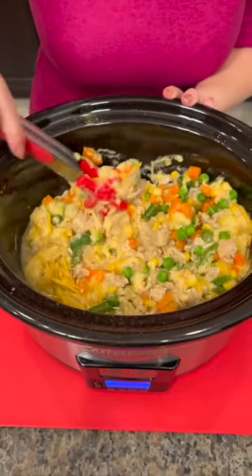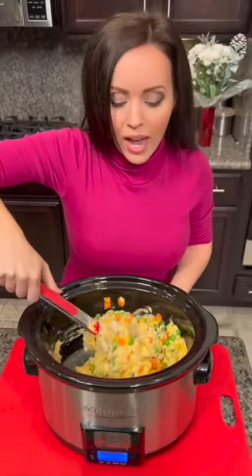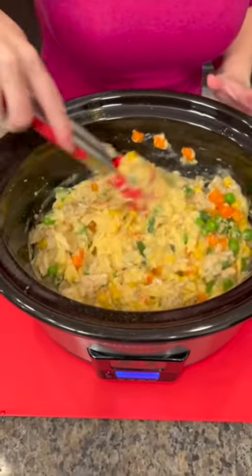See all this goodness? We've got our chicken, we've got our veggies, we've got the condensed soup. And listen, I know that this is not homemade from scratch — we are fully aware of that.